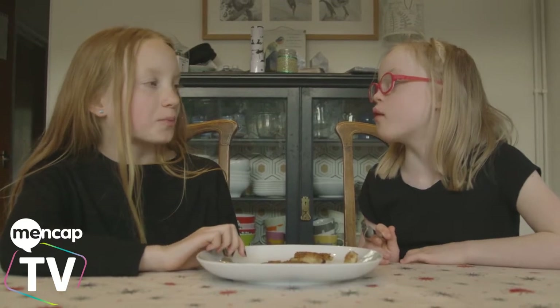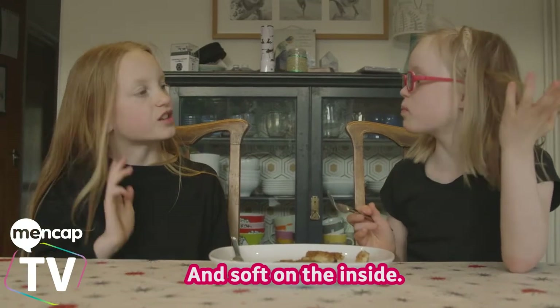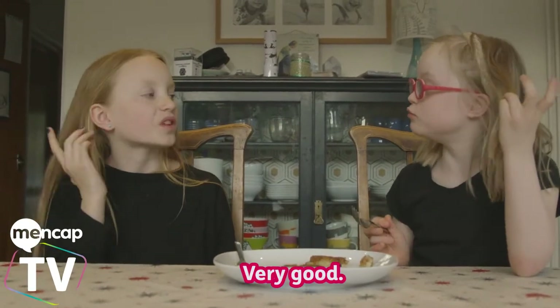Very nice. Nice and crispy on the outside and soft on the inside. Very good.